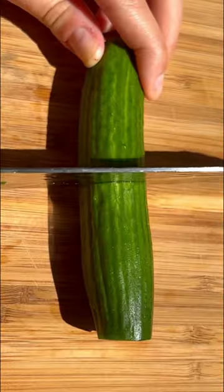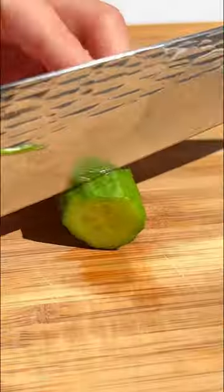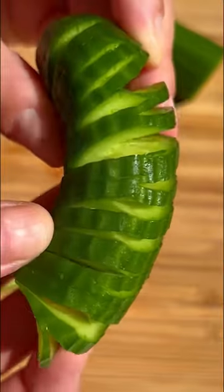I will never get sick of this quick Korean cucumber kimchi. It became very popular online to cut the cucumbers into this slinky shape and I'm all for it. It's very fun.